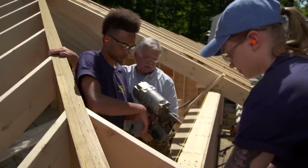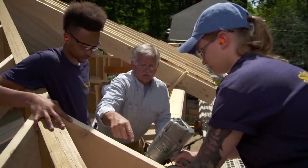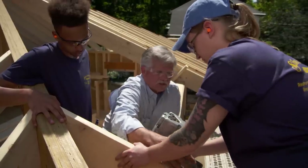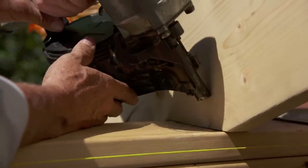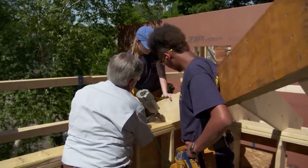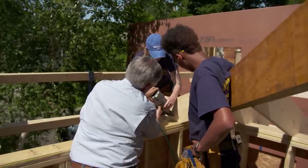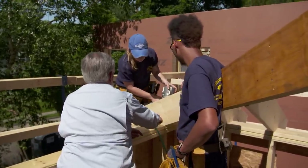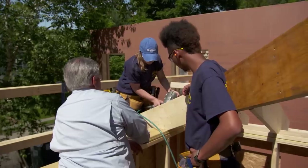Now we can toenail the bottom. Always keep your hand off the trigger when passing the gun. When toenailing in one direction, the rafter wants to slide that way, so push it up with your hand or put your knee at the outside edge and push down hard so it won't move when you nail it. Pull the trigger quickly and let it go because it will bounce. Eyeball the placement so you don't hit the nail you already drove on the other side.